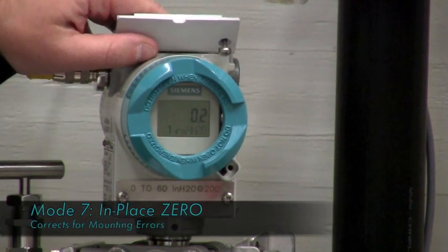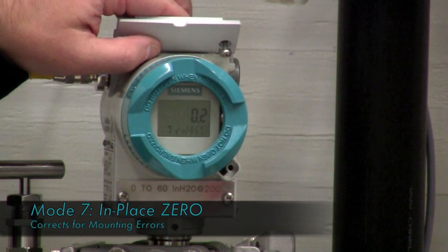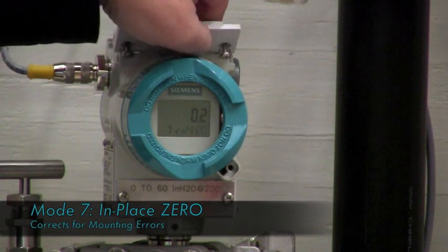Mode seven is the zero function of the transmitter, which you would zero in place to correct the transmitter for mounting considerations. So we're going to do that right now.